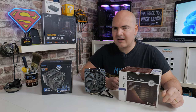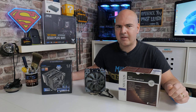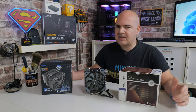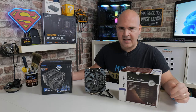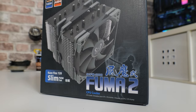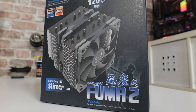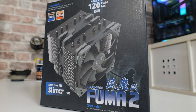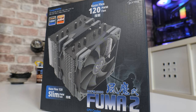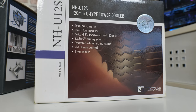In today's video we'll be taking a look at two of potentially my favorite coolers at the moment in the £50 to £60 range on various platforms — AMD and Intel. Both of these coolers are fantastic to be honest with you. Neither one is inherently a bad cooler. Both have some really cool features, very good mounting options, excellent RAM clearance and all that kind of good stuff.